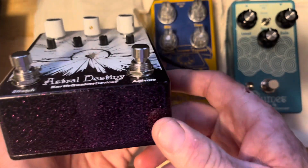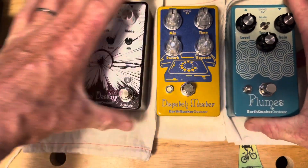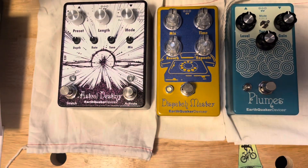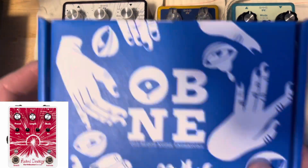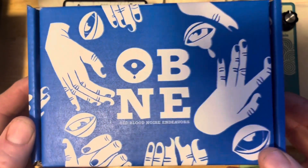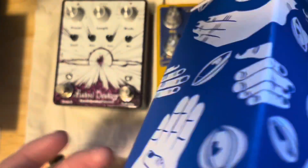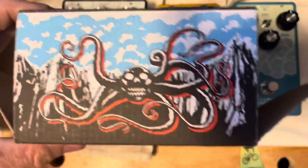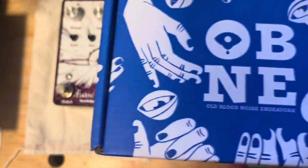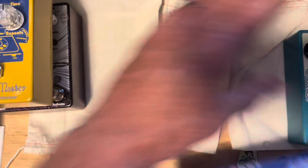A very unique pedal and beautiful looking too. The theme so far is that I'm not going with the traditional color of most of these pedals. The next one is Old Blood Noise Endeavors — I actually like this box better than the EarthQuaker one. This blue is really grabbing me.